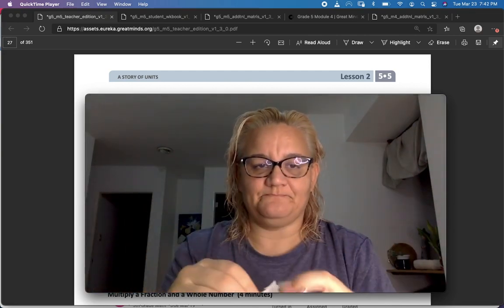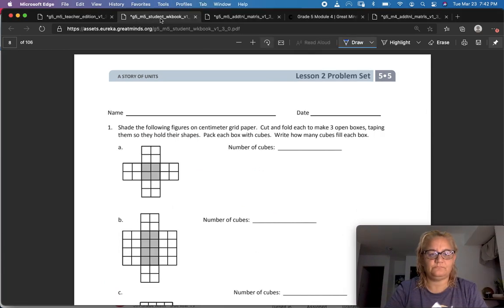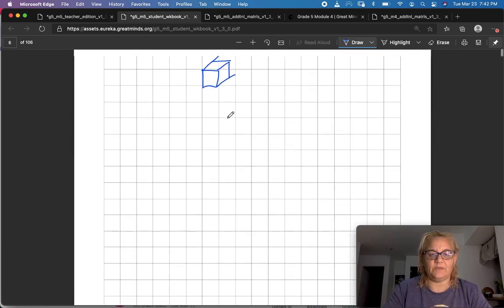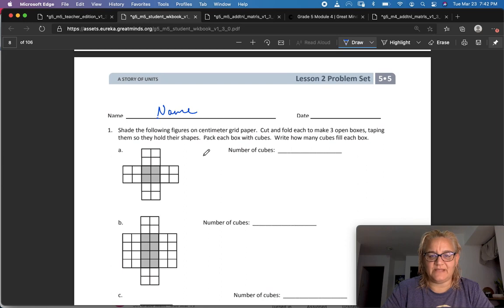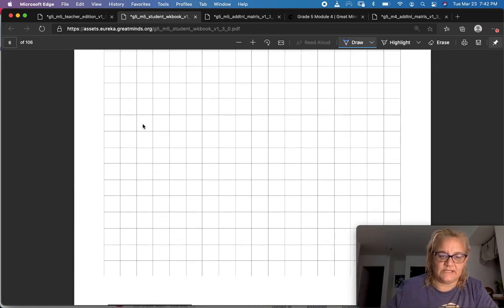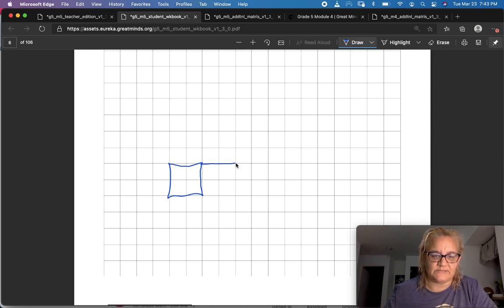Let's go straight to the learn book — module 5, lesson 2 — and don't forget your name. Shade the following figures on centimeter grid paper. It says cut and fold each to make three open boxes, taping them so they hold their shapes, and pack each box with cubes. The center was four and then each side was also four.